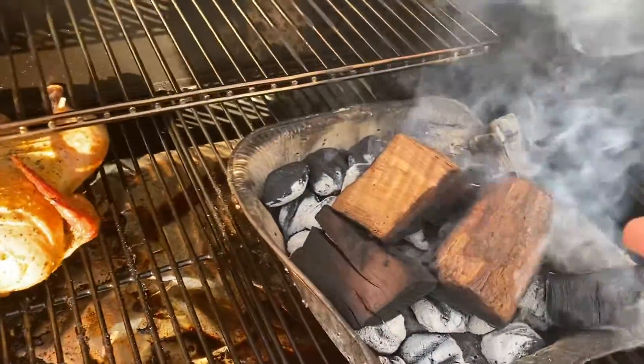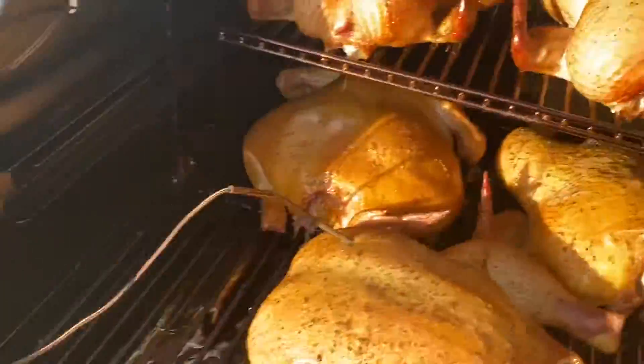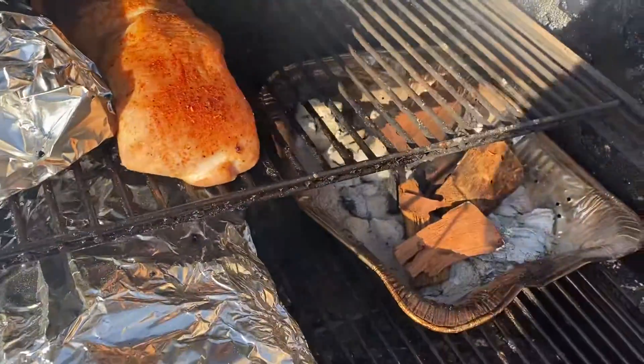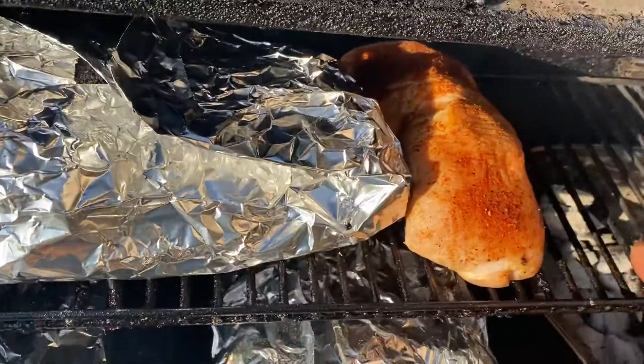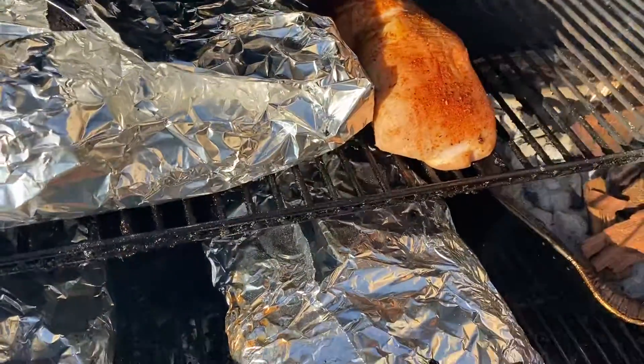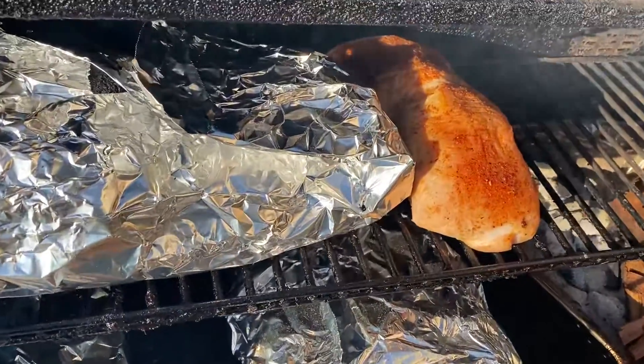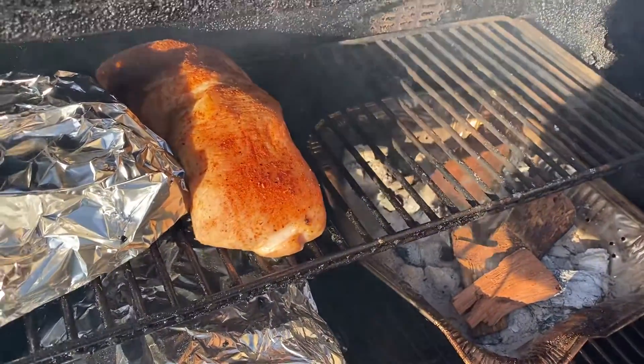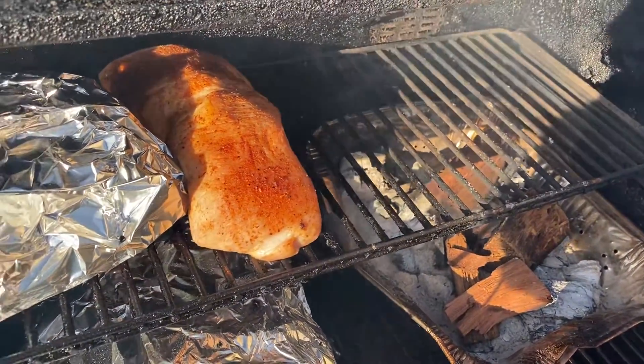That didn't work. So I have mesquite and hickory on here. And on this side I have some pecan and mesquite because I've already wrapped these briskets, but I just have a couple of pork loins that I need to get a little bit of smoke flavor in as well. This gives it a lot better smoke flavor than the pellets in my opinion.